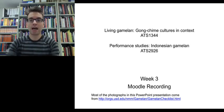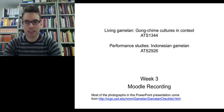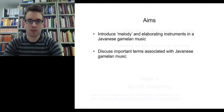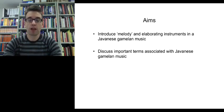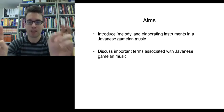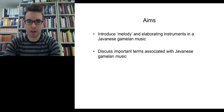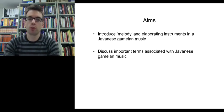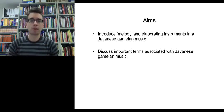Hi, my name is Jonathan McIntosh and in this video I would like to talk to you about issues associated with tuning, instrumental melody and elaboration in Javanese Gamelan music. The aims of this video are to introduce instruments in the Javanese Gamelan ensemble that play the melody — in inverted commas. We'll also talk about elaborating instruments, so instruments that build on the melody in an ensemble. Towards the end we'll discuss important terms associated with Javanese Gamelan music needed for a deeper understanding.